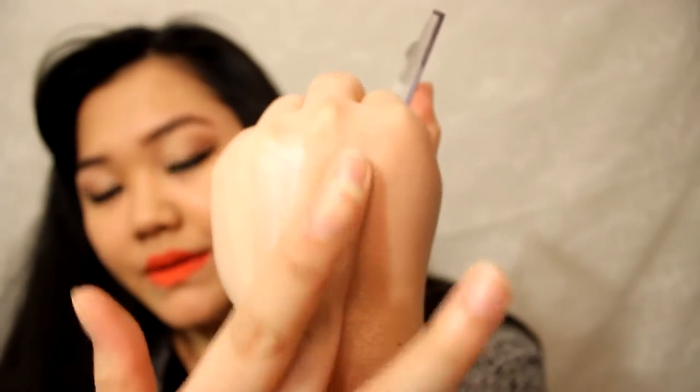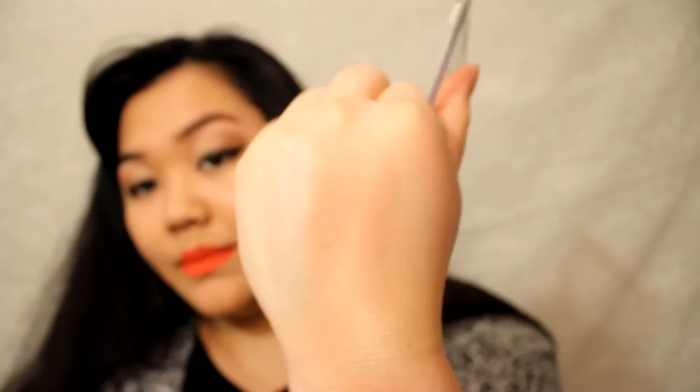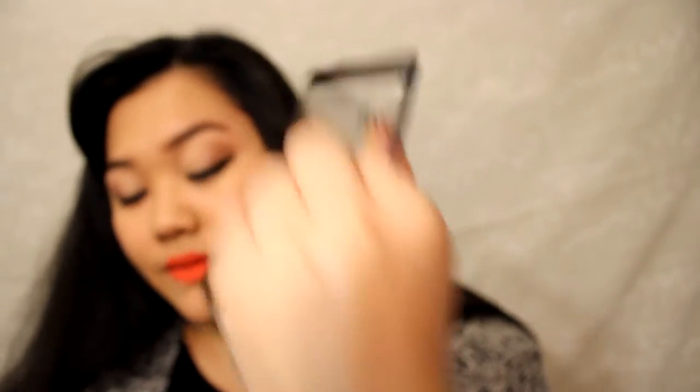You can definitely see that shimmer highlight. As you can see, it's right here, as opposed to this matte highlight — you can see the difference. And blending this contour, you see it's sheer and it's not too warm, but it's not too cool either. So it's really nice.